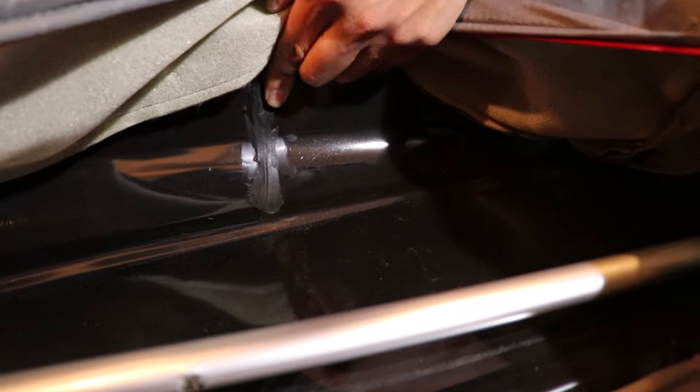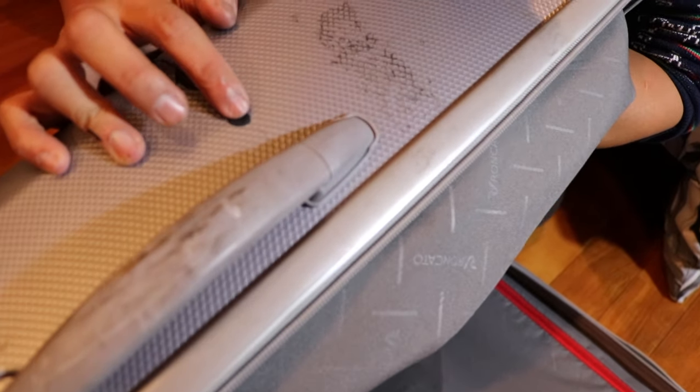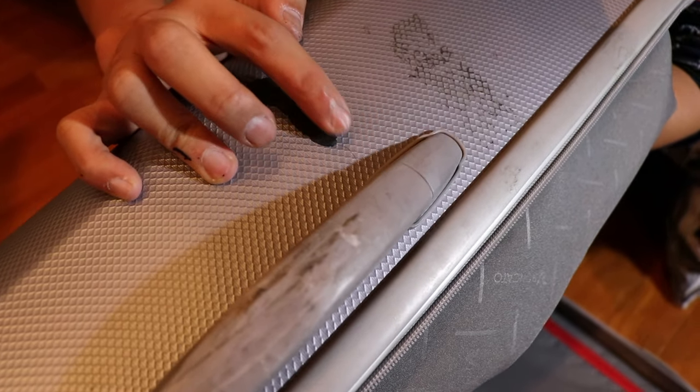Once you've applied the Sugru, it's going to be pretty much a smoothing out process. And there you go — you're done. Give it 24 hours and it'll be good as new.